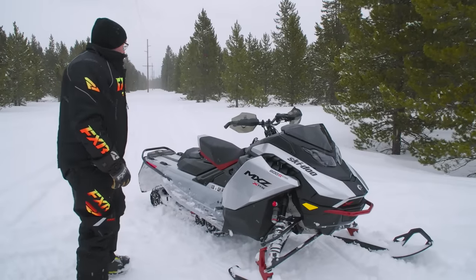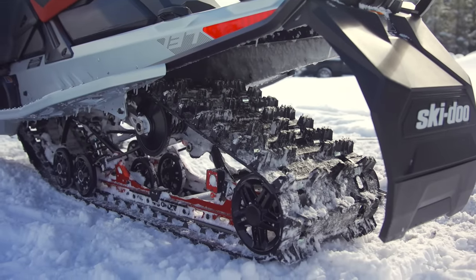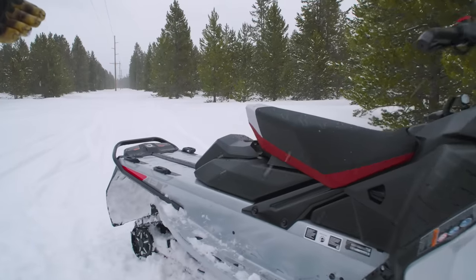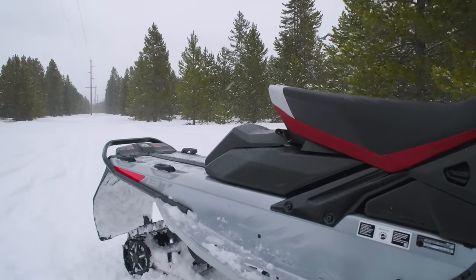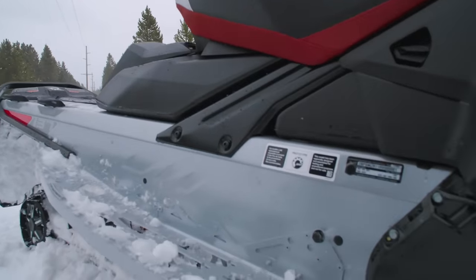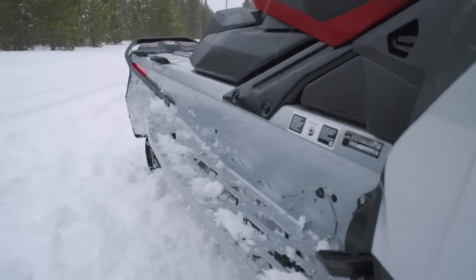Out the back here, you've got a 137-inch tunnel with your fastening points for all your LinQ accessories, and you've got your battery behind the seat.